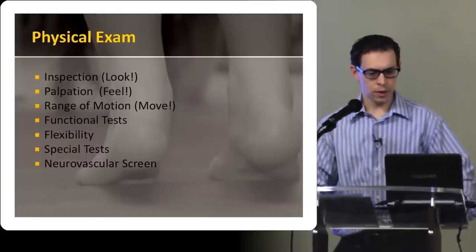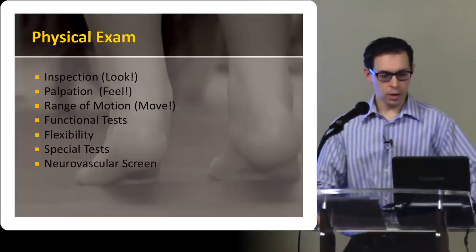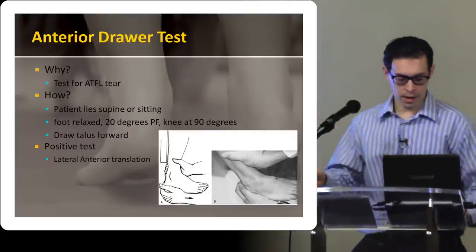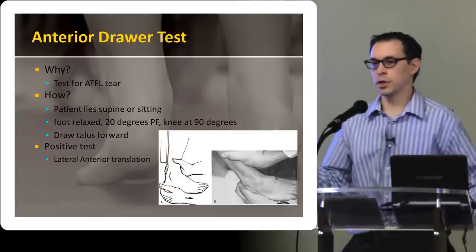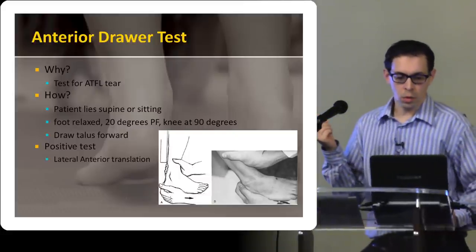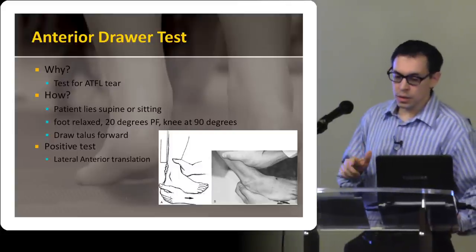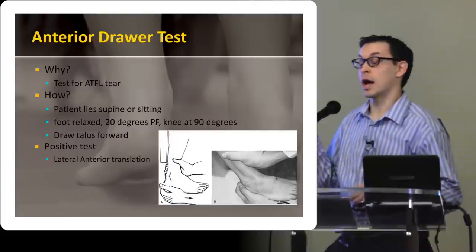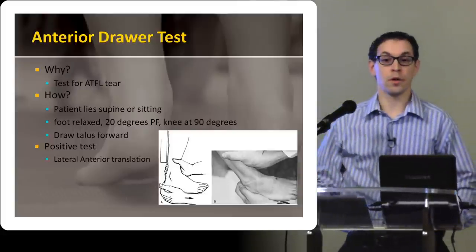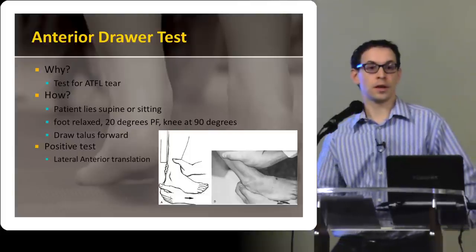I'm going to go through this very briefly and talk about the special tests. For the anterior drawer — getting back to that ATFL, a very common injury — the principle is the same as doing an anterior drawer for the knee. You can do this with the patient supine or sitting, with the foot relaxed, 20 degrees of plantar flexion, and the knee flexed at 90 degrees. The idea is to loosen up the gastroc and soleus so that they aren't limiting your exam. Then you're basically pulling directly forward on the hindfoot behind the heel, stressing that ATFL and looking for translation, which would indicate some kind of tear in the ATFL.